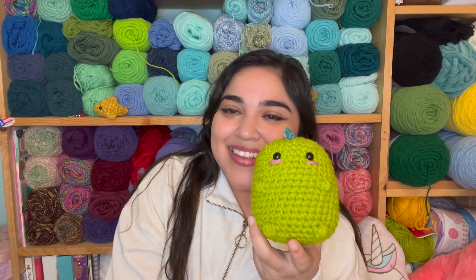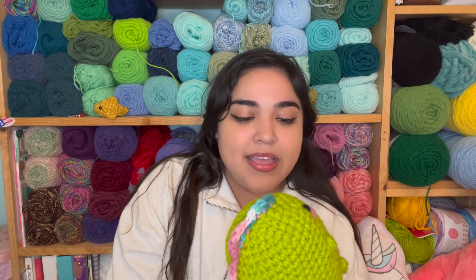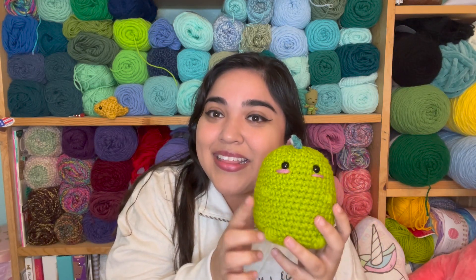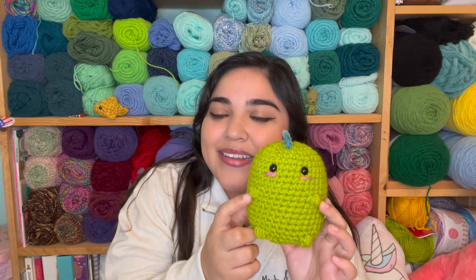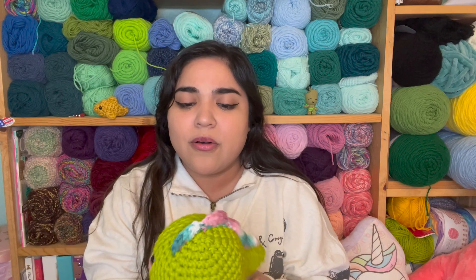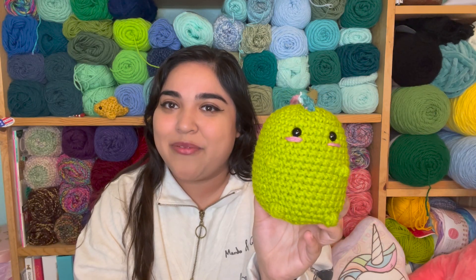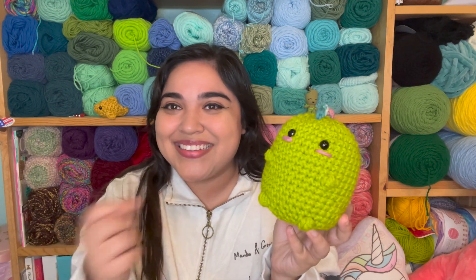I think I showed you one of these in the last yarn talk video. I decided to make another one, and I think I might have messed up on this one because it turned out to be a little bit taller than the last one. So I might have accidentally added an extra row in there.